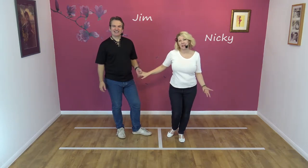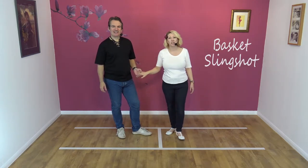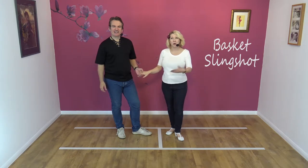Hi, welcome to Smooth Jive. We're Jim and Nicky, and today we're going to be teaching you the Basket Sway Sling Shot.